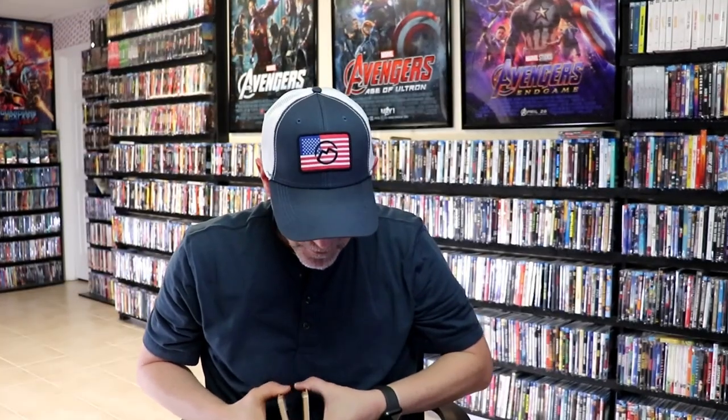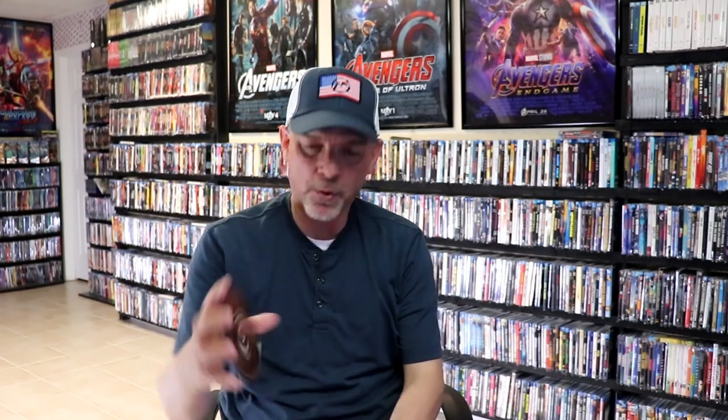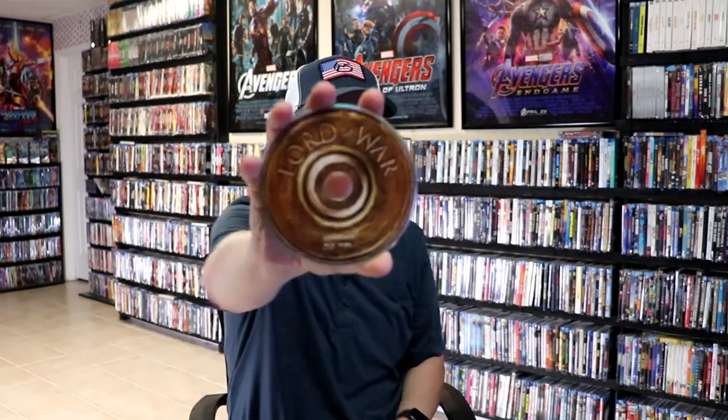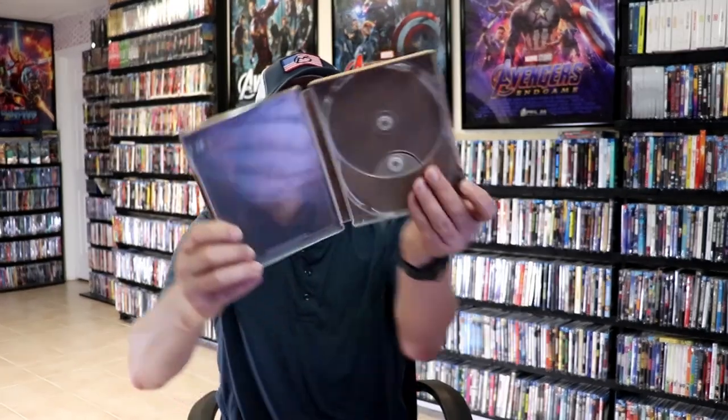We open it up. We have our front and back together — a nice continuation from the front and the back. On the inside it does come with the digital code and our two discs. We have our 4K disc here with some disc art, and we have our Blu-ray disc with the same disc art.